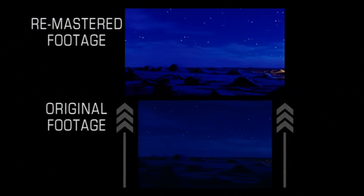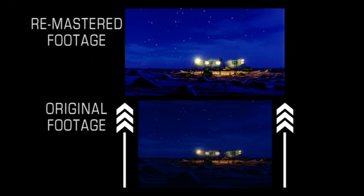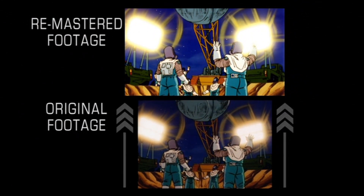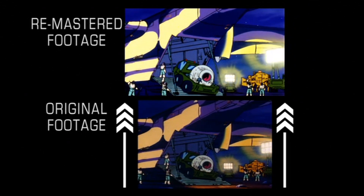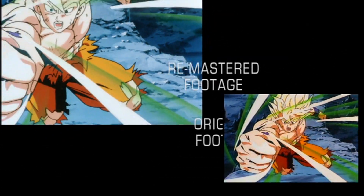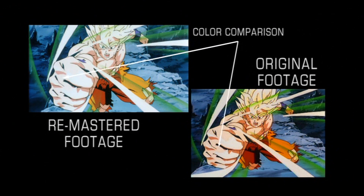The new transfers have been performed at 16x9, allowing more imagery to be viewed in the horizontal frame than was previously allowed by the standard definition transfers. This new 16x9 aspect ratio also presents the viewer with a more cinematic viewing experience. The colors have also been left completely unaltered — no adjustments to the brightness, contrast, or saturation have been made, which allows for the film to be presented as originally intended.